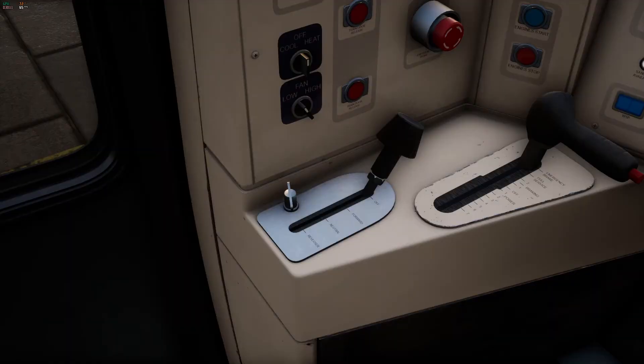Once sitting comfortably in the driver's seat we'll need to activate the controls of this cab. Down to the left of the driver's seat you'll find the reverser, master key and combined throttle brake lever. It is here where we can unlock this cab. To do this click on the master key with your cursor using the left mouse button.